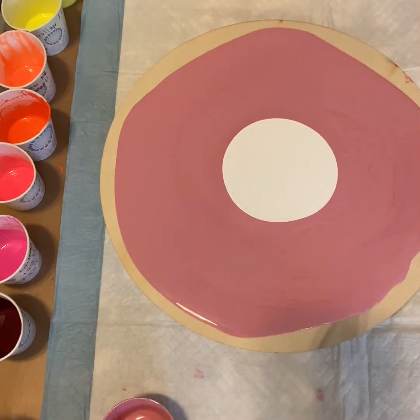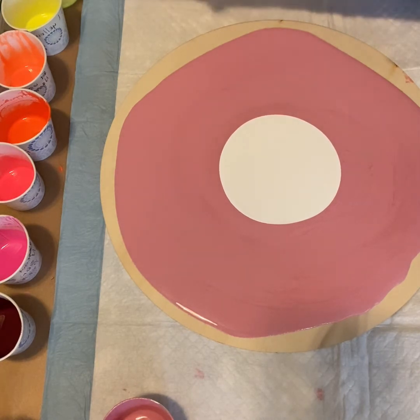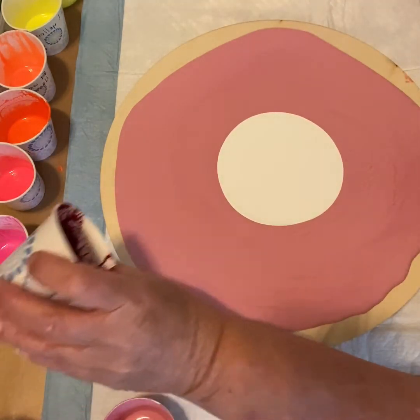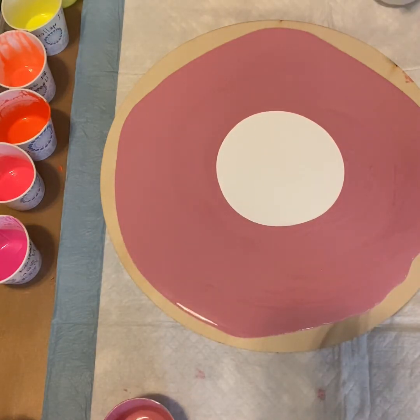Let's see — where is my cup? I wonder if I could use this cup in it. I have that much paint to do.